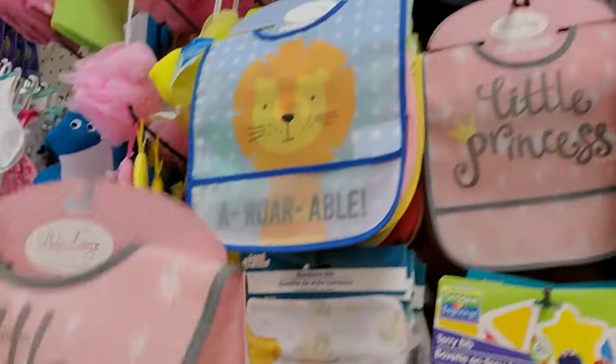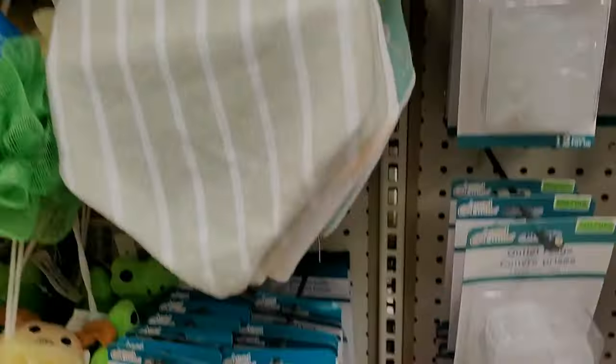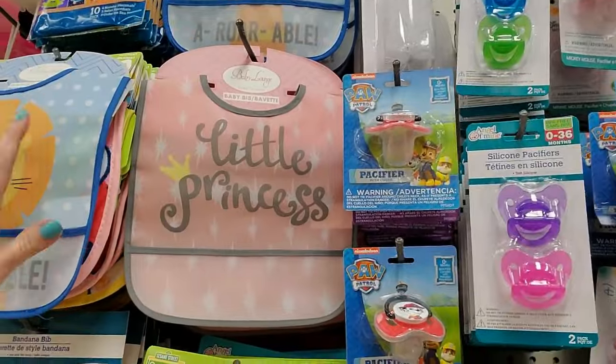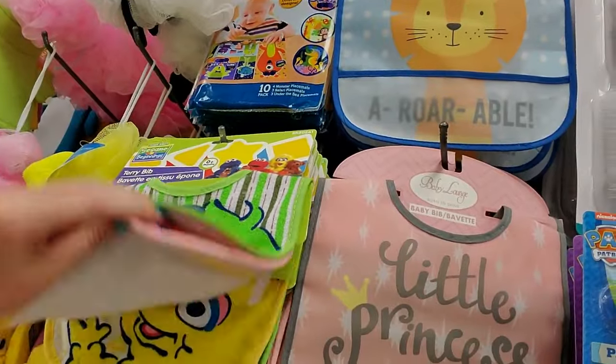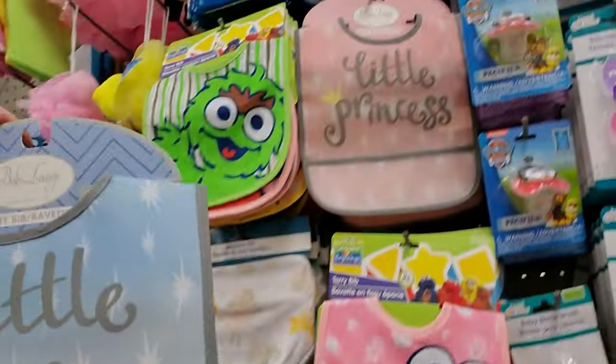Aurorable. And little princess. There's an aurorable — that's cute. Oh, look at the little terrycloth bibs. Those are precious. Those little prints.